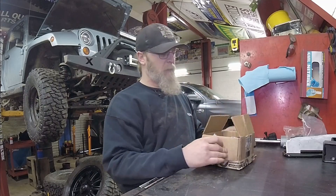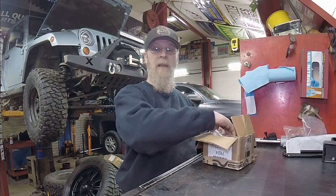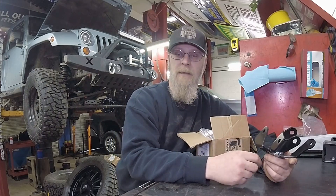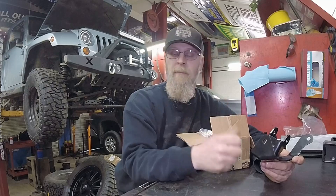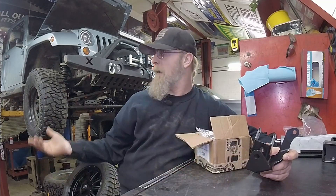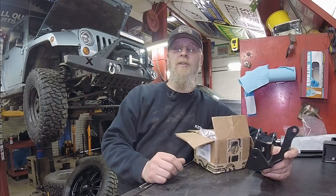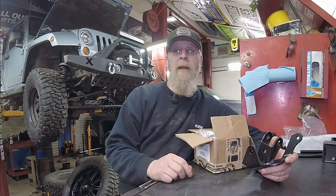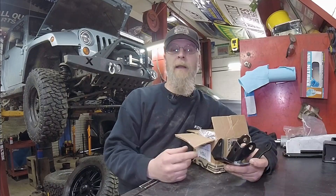We bought these brackets from Metal Cloak. They come gold zinc plated. I took them and had them powder coated black just to match all the rest of my stuff. There's nothing wrong with their plating — it actually holds up well. We've got the Metal Cloak skid plates on this Jeep, we've beat them up, and the plating works fine. I just wanted them black powder coated.